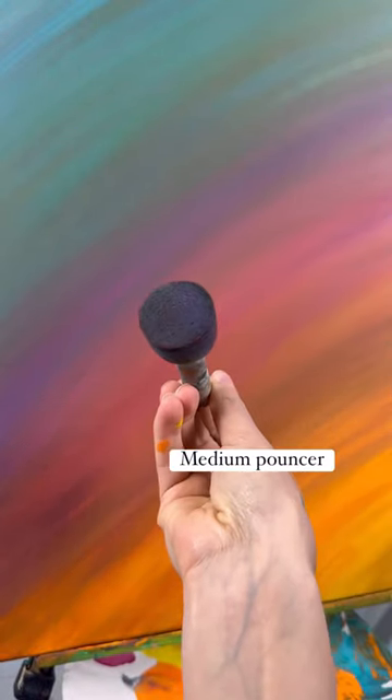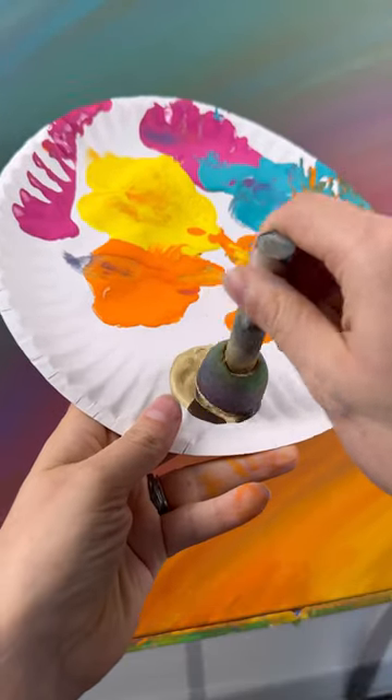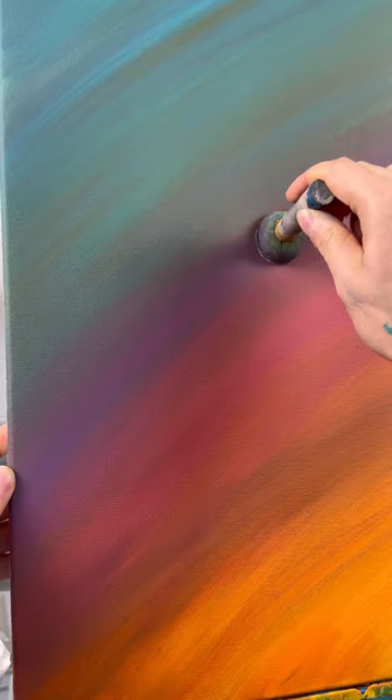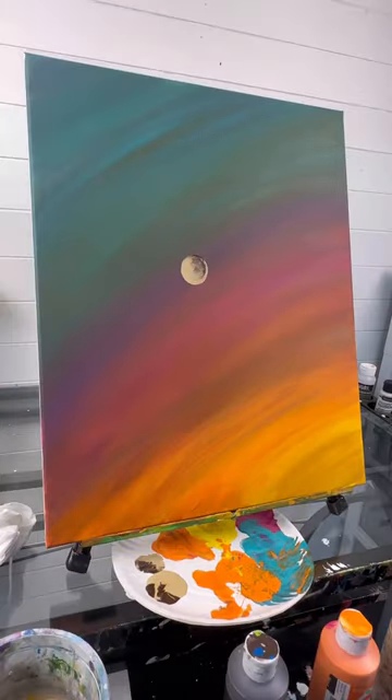I'm going to use a medium pouncer — just a round sponge on a brush. You can get them at Dollar Tree, super cool! Taking some dark brown and tan, press down, twist, and pull up where you want the center of your dandelion to be.